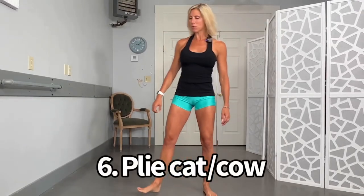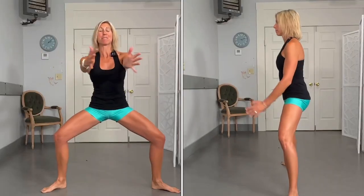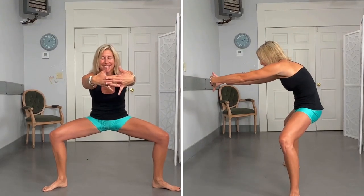Feet go out nice and wide, but this time toes are turning out. Clasp those hands in front. Come straight down and as you do, round your shoulders forward to stretch out that back body, then come straight up, squeeze into your shoulder blades, and open up those palms. Working almost the whole body with this one. This is a great one to do at any time of the day, not even just before a workout.